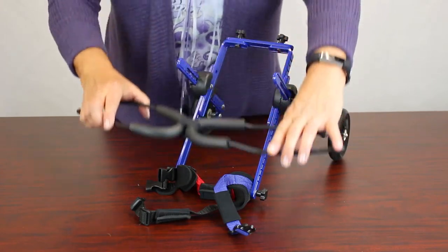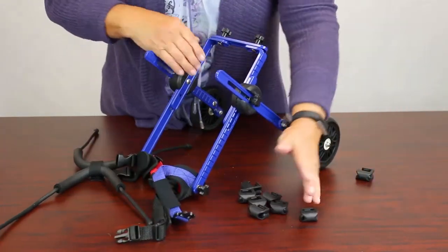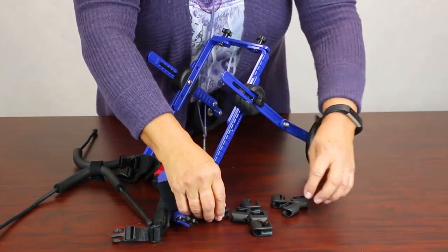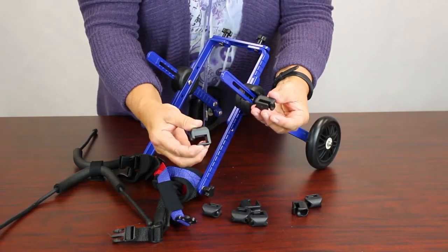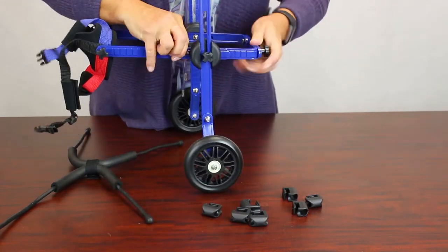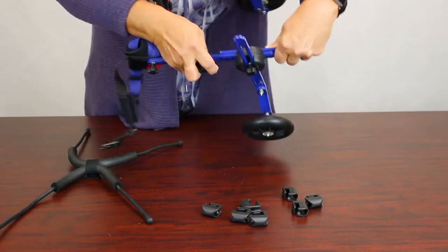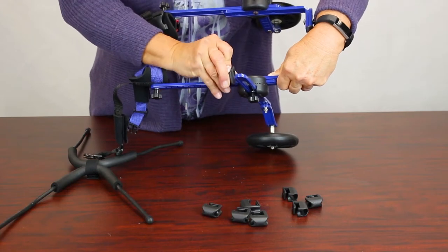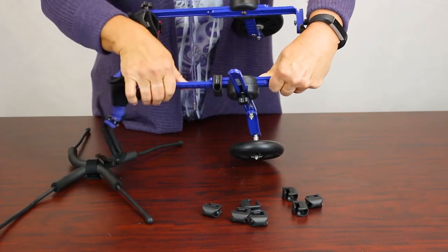Before installing the leg rings, put the clamps on. The kit comes with eight clamps — four singles and four doubles. You can tell the difference because one's wider than the other. The doubles go on the outside of the knuckles where there are two bars, to hold the leg rings in. Put the hole on the outside and clip it on, shimmying it so it's locked in place.